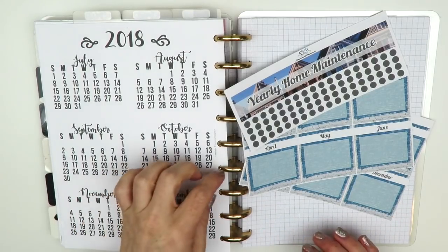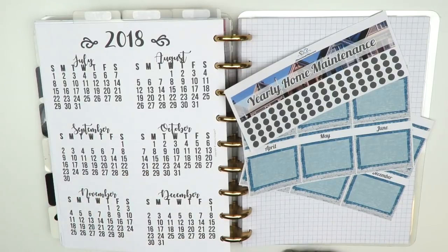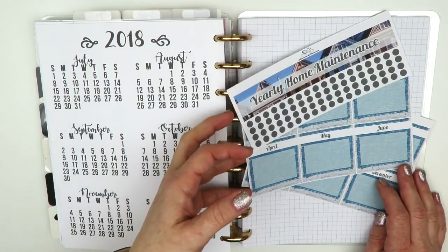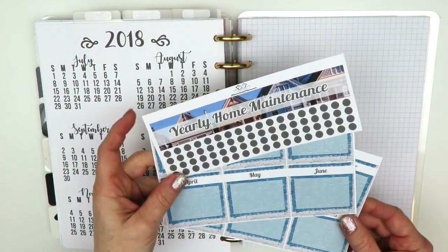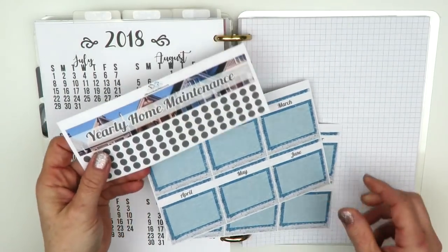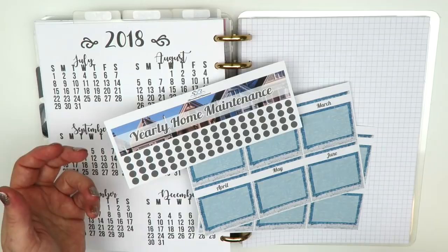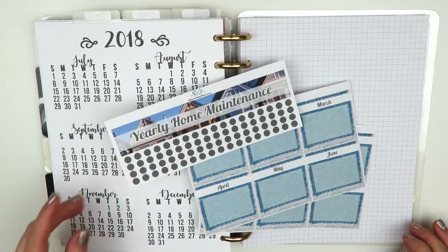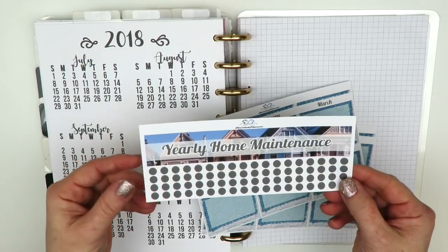I wanted to this year keep better track of the things in our home like cleaning and maintenance type things. So I came up with this kit — it's kind of like a notes page kit but it's designed so you can keep track of your home maintenance or home cleaning. I just titled it home maintenance because I think that covers it all.